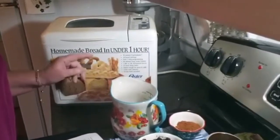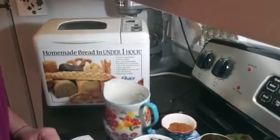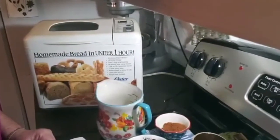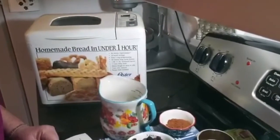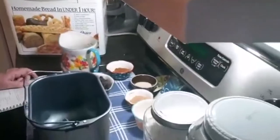Not only can you make bread in here, but you can also make pasta, and you can also make jams and jellies in it. Usually I just use a spoon and make artisan breads, but because I have a lot to do today, I'm going to do it in the machine, and I want to show you how it's done.